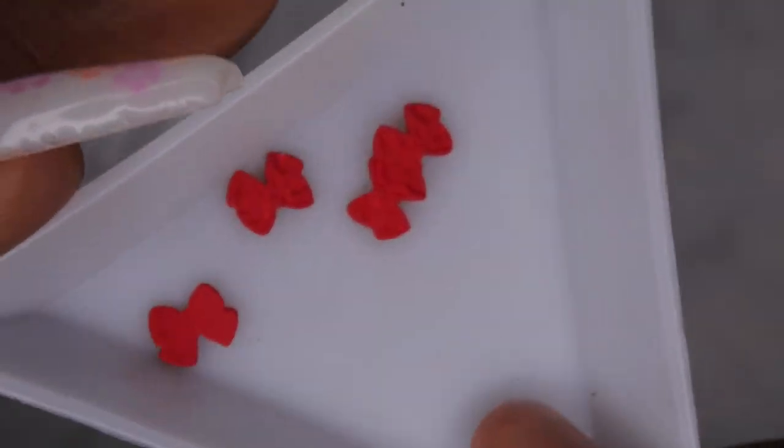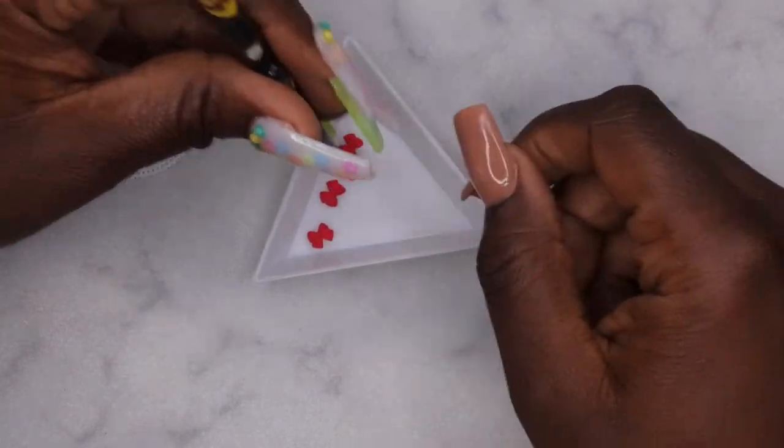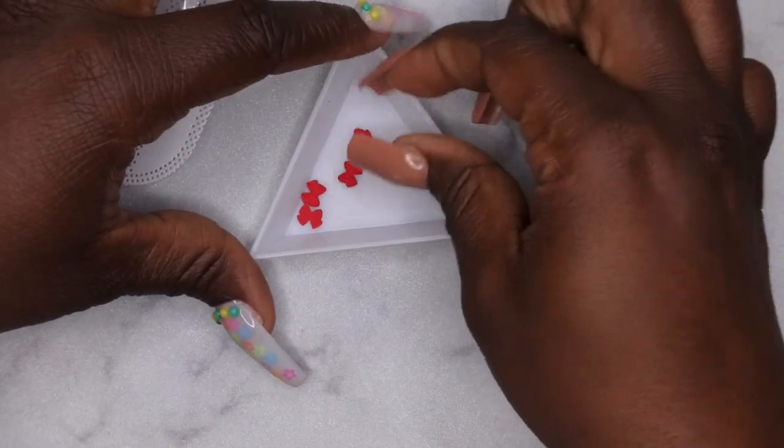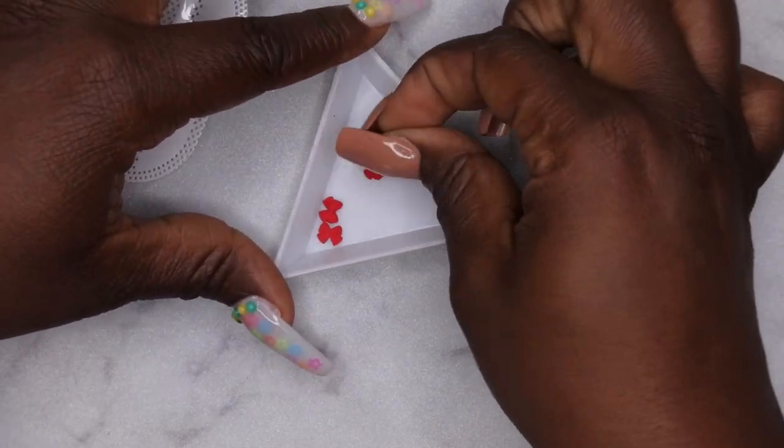Next item I picked up is just some really cute red bow tie charms. Let me take these out of the packaging so y'all can get a closer look. They're kind of like a matte red, clayish looking color. Super beautiful. It's kind of heavy — I think it's made of a metal material. It does have a nice curve to it, which is good.